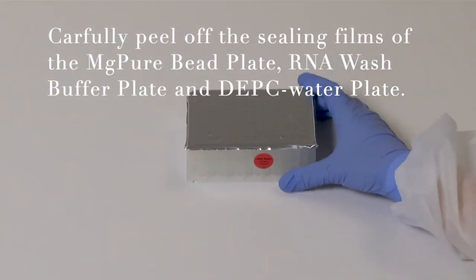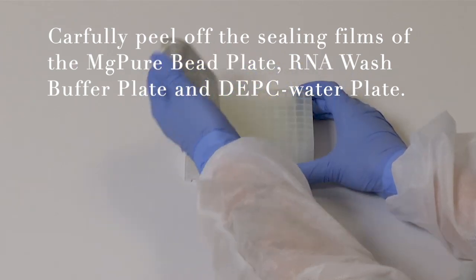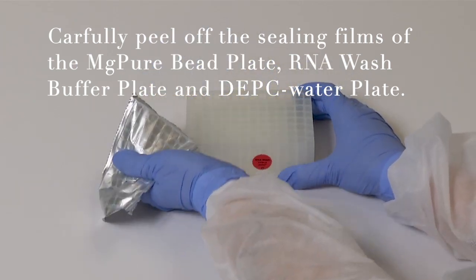Take off the sealing films of the MGPUR beads plate, RNA wash plate, and DEPC water plate.